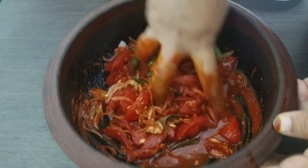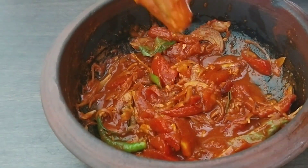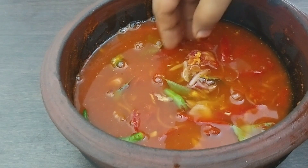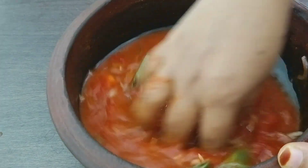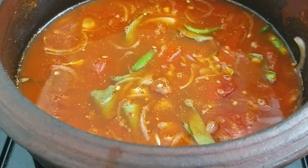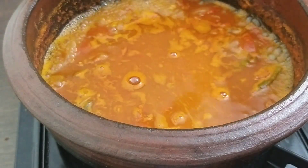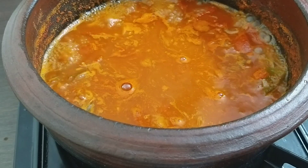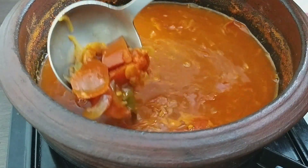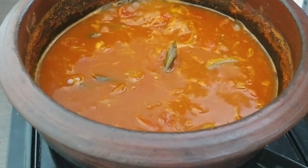I will mix it well. This is a small piece of bread, this is a thick piece of bread, this is a plate. I am using the bread — the bread is a thin piece. We have to remove the leaves and make it a little bit.